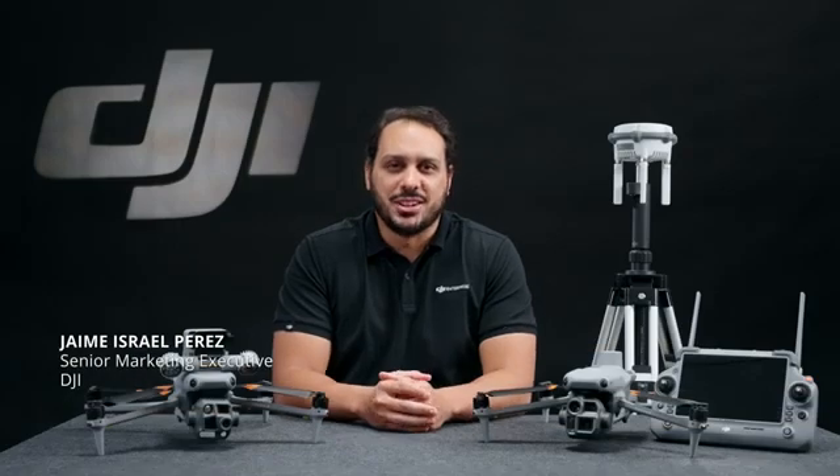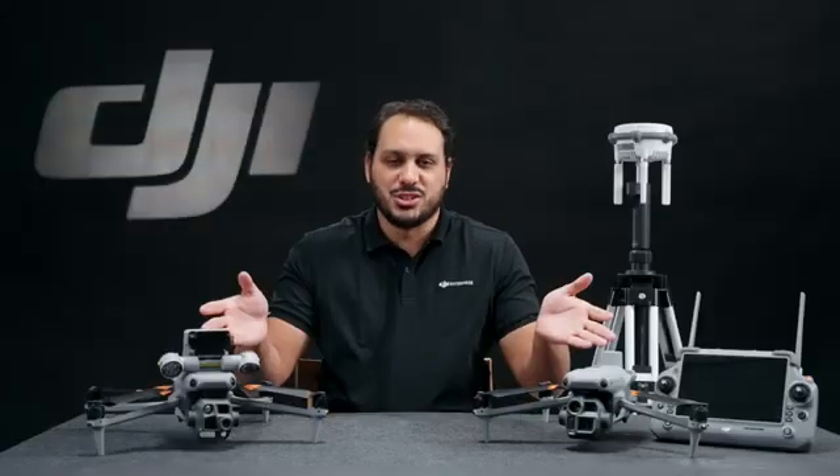Hi everyone, I'm Jaime from DJI Enterprise team and once again I'm back to present the latest DJI Enterprise solutions. Meet the Matrice 4 Series.